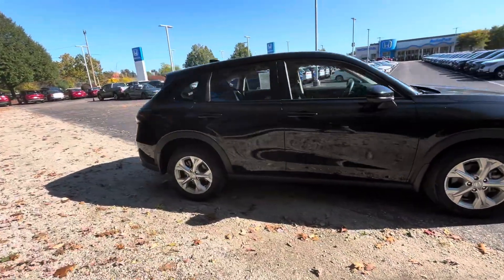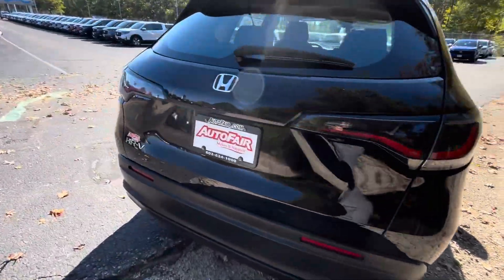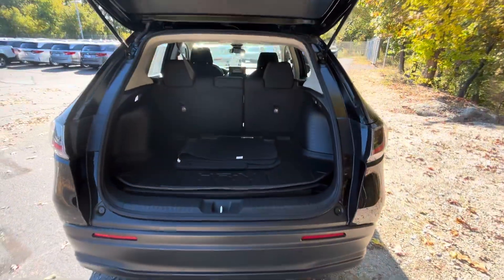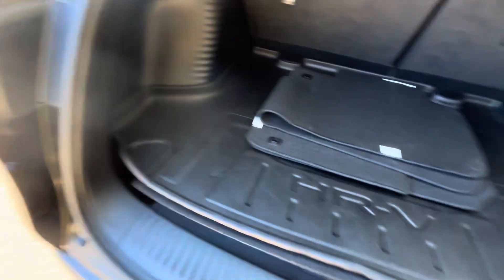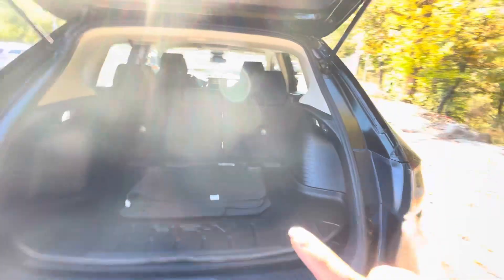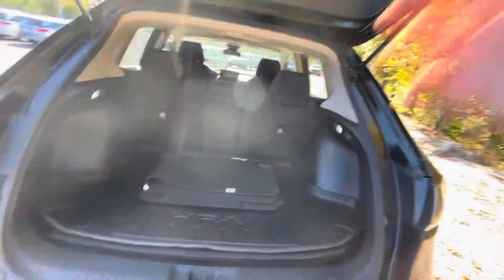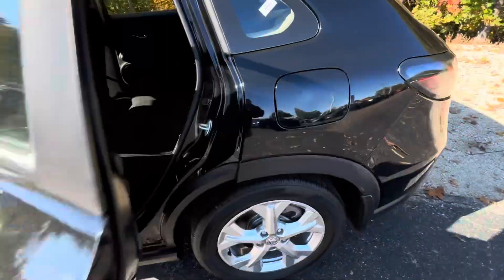Moving to the back, we've got the backup camera — should be everyone's favorite feature. And then we've got the trunk space, we've got the cargo tray cover, and then underneath this you've got an organizer bin. And then underneath the organizer bin, you've got the tire, so that's nice. And then you have the 40-60 split-down fold for the seating, so if you ever needed more cargo space, you have that option to put the seats down.